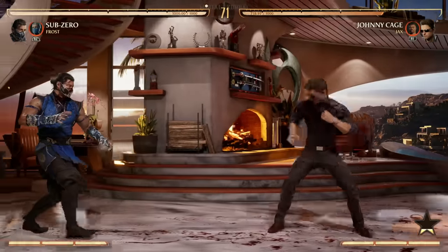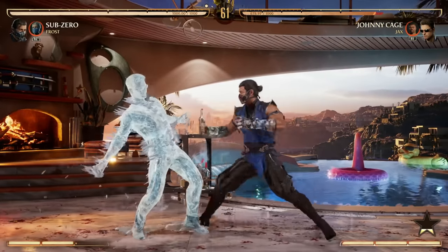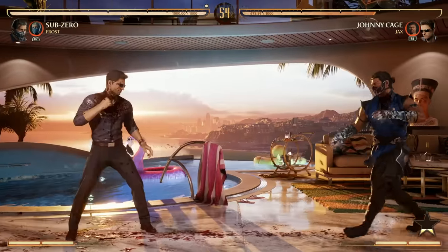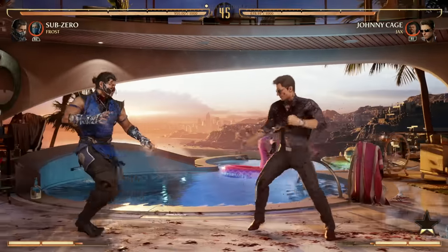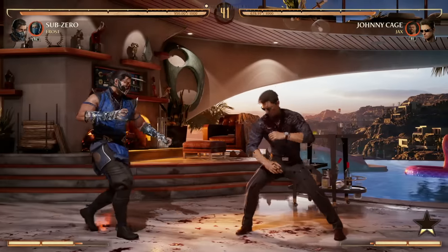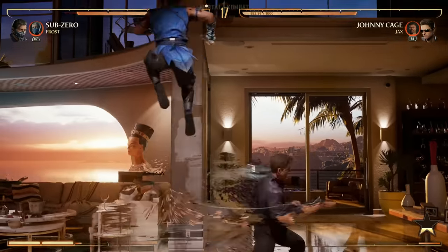Your ice ball is great for sure, but it is very slow on startup — 39 frames — which is quite long in a fighting game. You can enhance it, but it's still slow, and you'll get punished if your opponent has projectiles. Your ice clone, on the other hand, is only nine frames on startup — 30 frames faster. Since 60 frames equals one second, your ice clone is a half second faster than your ice ball.